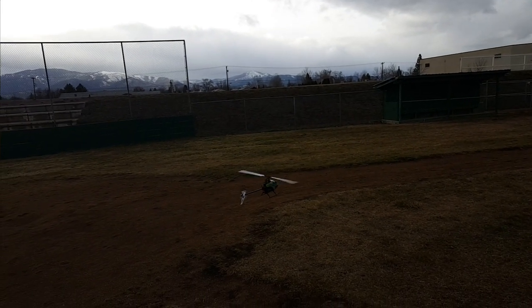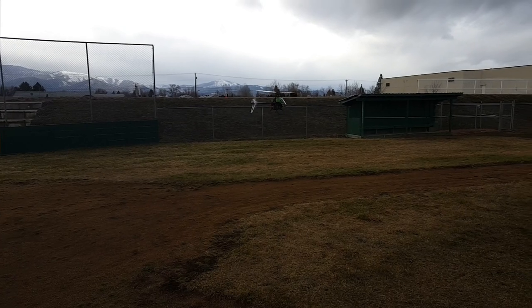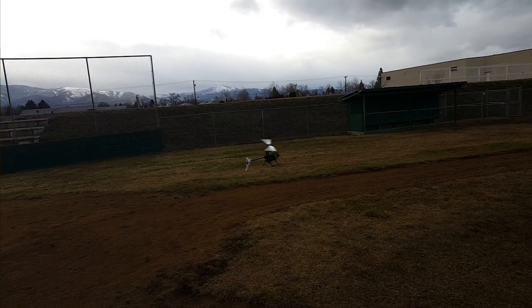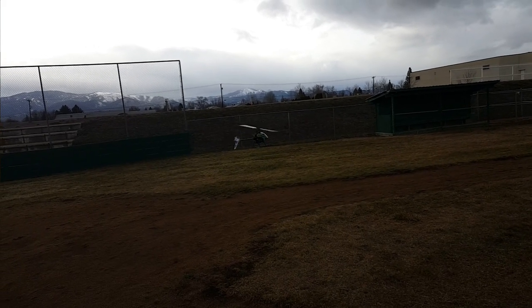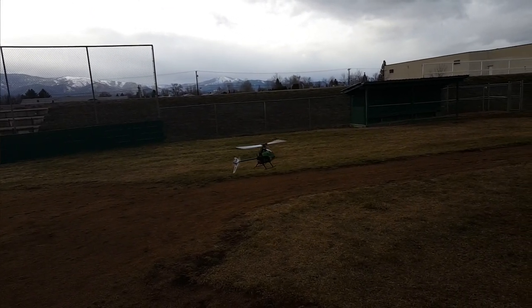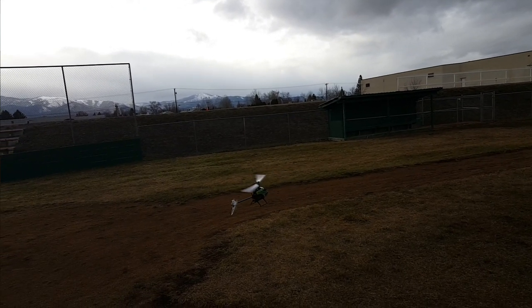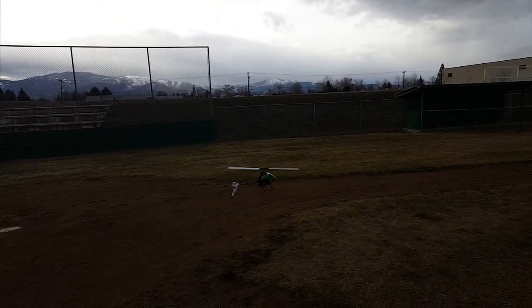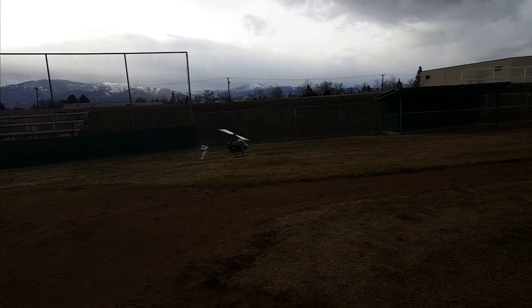No vibes in the tail, nothing — super stable. I really do love this heli for training and 3D training because you can fly it pretty hard in collective pitch flight, and you can crash it, stomp on the tail, straighten it out, and go fly again, so long as the motor wires weren't cut. Tail props are cheap and quick to replace. With a fully collective pitch heli — torque tube, belt — you're going to destroy more tail parts crashing and won't be able to fix it in the field nearly as easily.